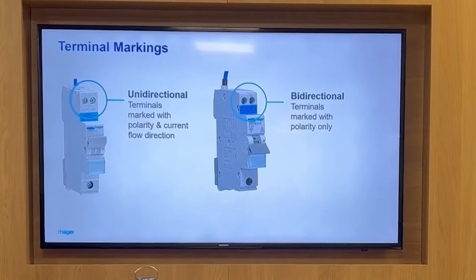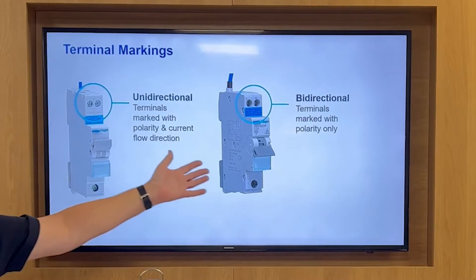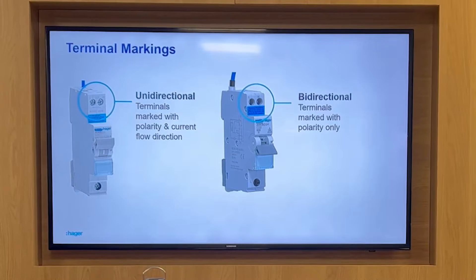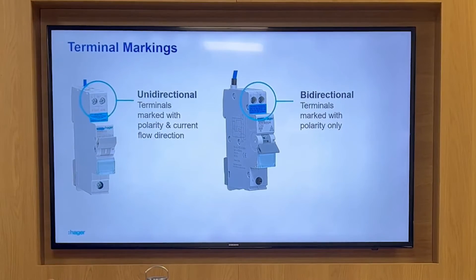You can see these products on the screen here. This one is marked 'in' or 'out', so it is uni-directional. But this new product from us is not marked by direction — it's only marked for polarity. This is a bi-directional device, so if you're going to wire the solar into what would be the outgoing terminals, this is the product you need.